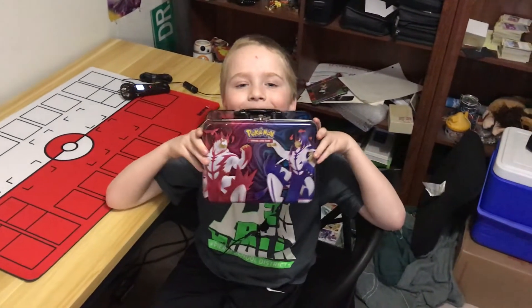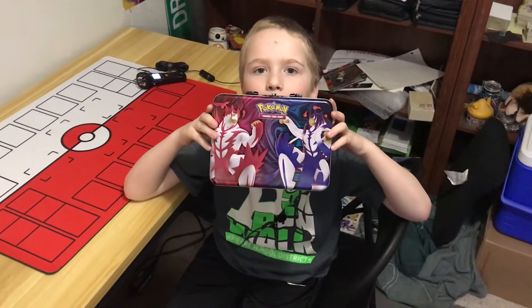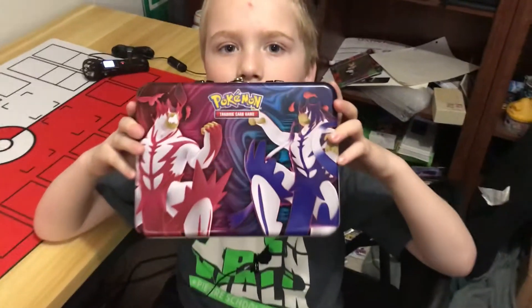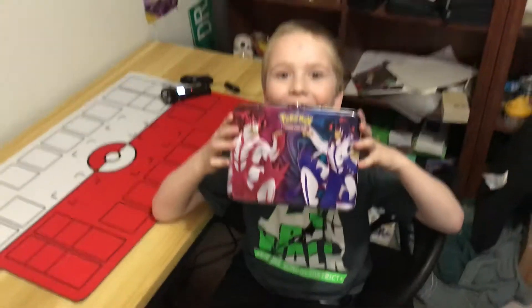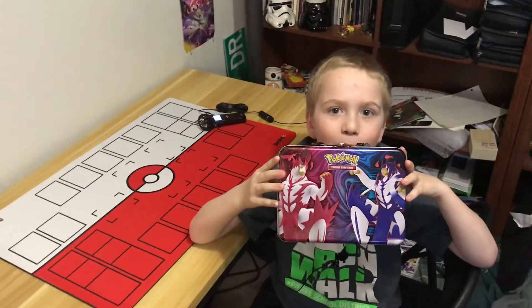Welcome to WeaselJugGaming. I'm here with the Little Weasel and what are we doing today? We're opening up the Spring 2021 Collector's Chest slash lunchbox. All right, let's get to opening.